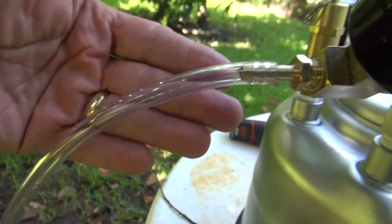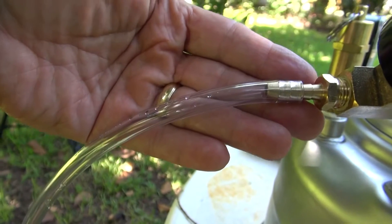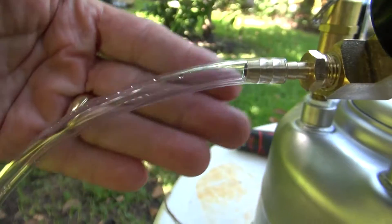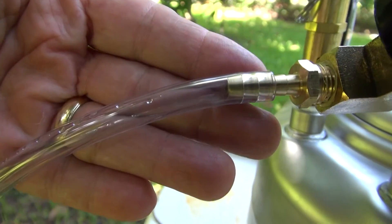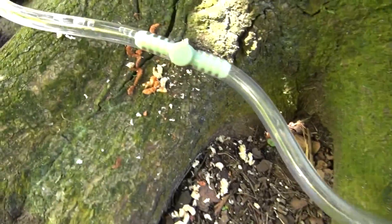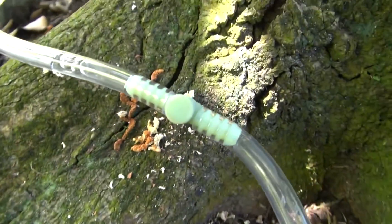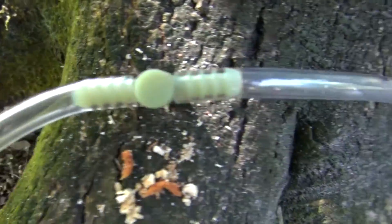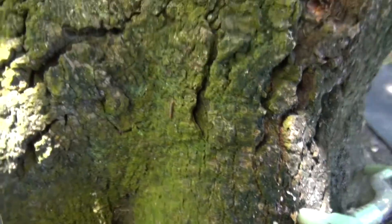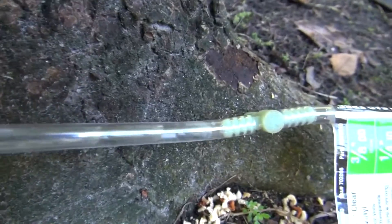We are reaching the end — there is no more water coming out. We did 3 quarters of a gallon in about 7-8 minutes. The line is now moving what's left in it into the tree, and that's what the bubbles are telling us. So it did a very good job in a very short period of time. To avoid putting too much air in the tree, we are going to stop the infusion.